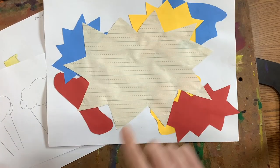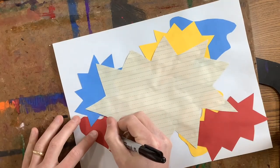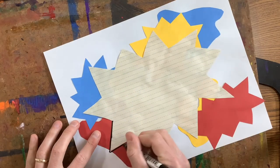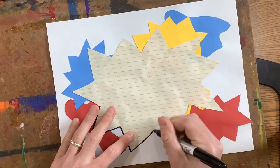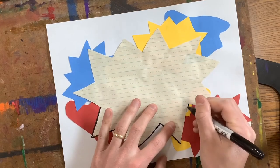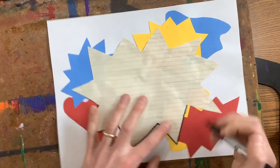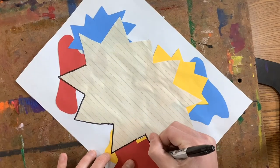I'm going to take that Sharpie and I'm going to start with my background and I'm going to outline all of my shapes. So I'm going to carefully outline my big newspaper or newsprint explosion. I'm going to outline all my primary colored shapes — the explosions and the organic shapes — giving them a nice black outline so they stand out a little bit more.